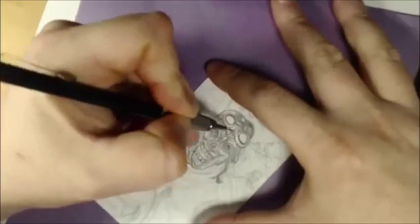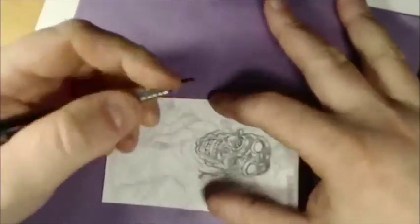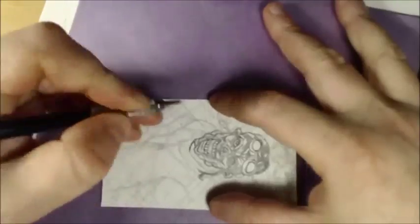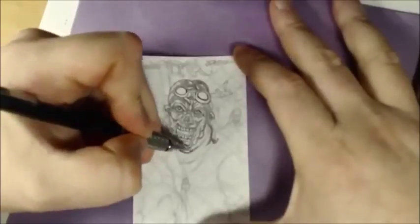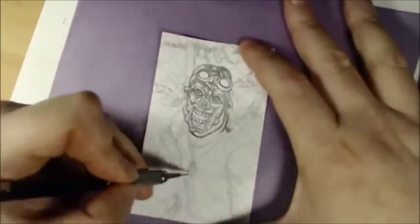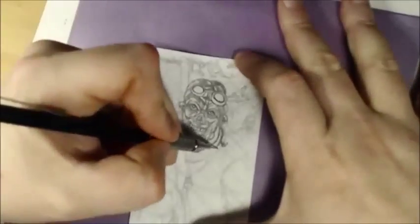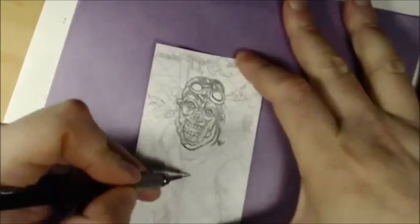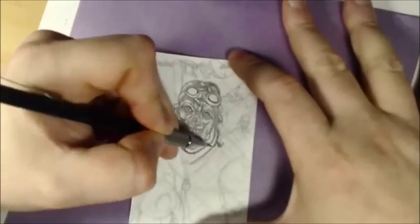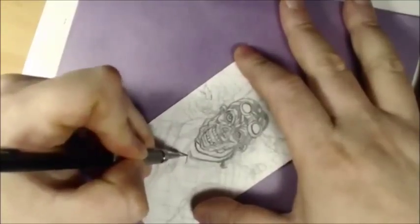I'm going to put in a lot more flesh here, get the ripples in and all that. A lot of people don't like to draw walkers that are all sunk in, but I'll have the chest all crushed in. I'll make this a T-shirt torn open at the bottom, stretched out like it's waterlogged so it hangs over and looks weird.